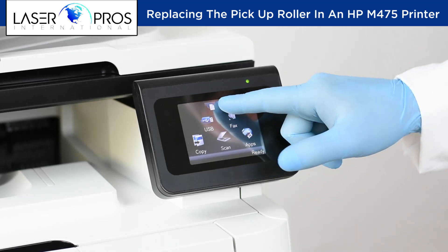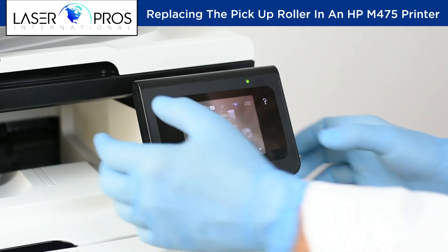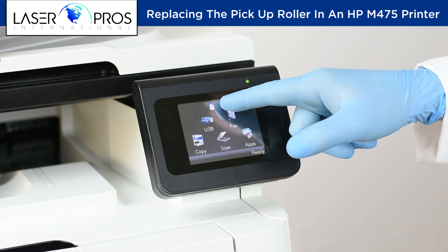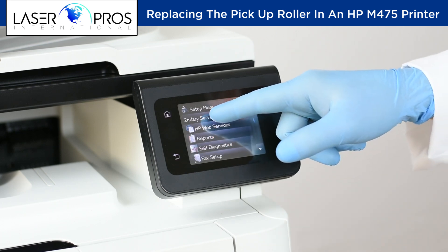From the printer's ready screen, press the Setup icon, then simultaneously press the left arrow and cancel icon. The printer will go back to the ready screen. Press the Setup icon a second time — it will now list Secondary Service. Select Secondary Service.